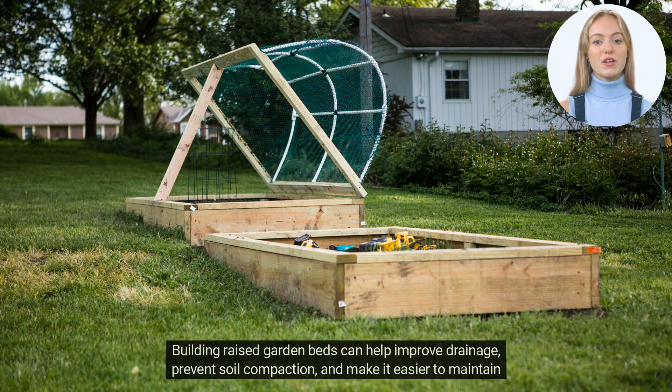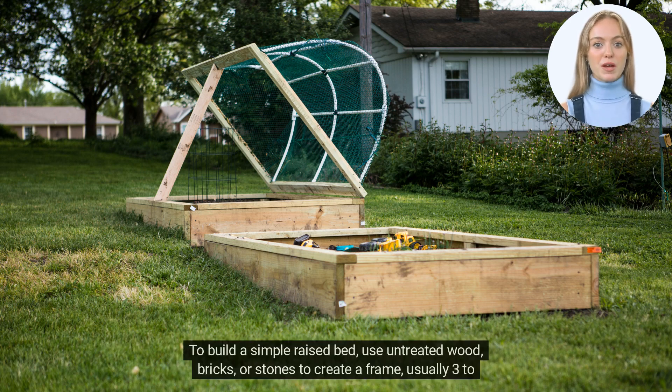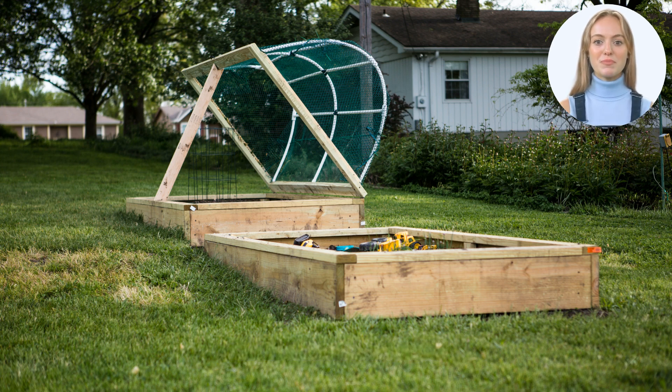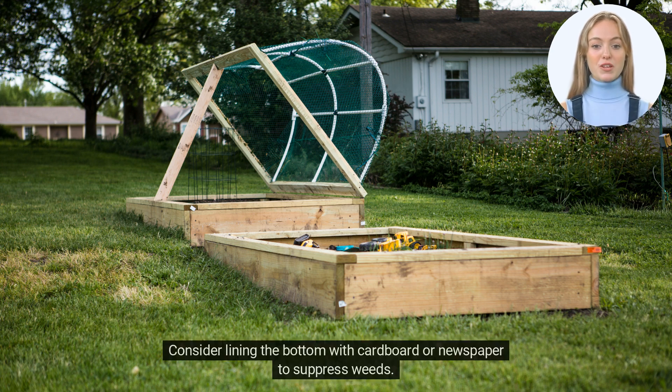Building raised garden beds can help improve drainage, prevent soil compaction, and make it easier to maintain your plants. To build a simple raised bed, use untreated wood, bricks, or stones to create a frame, usually three to four feet wide and any desired length. Fill it with a mixture of topsoil, compost, and other organic matter. Consider lining the bottom with cardboard or newspaper to suppress weeds.